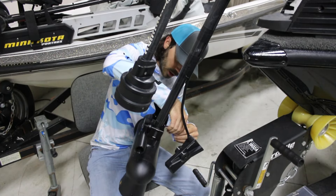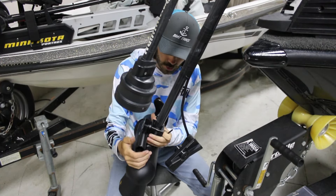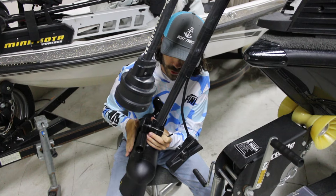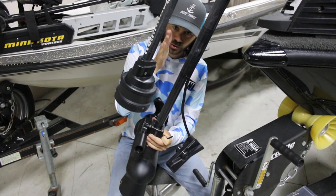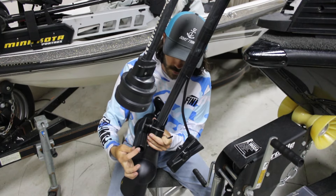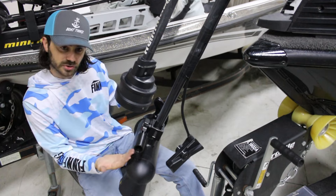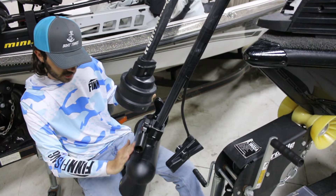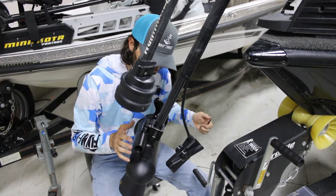Now that they're on the shaft and snug, align your mount with your trolling motor barrel. That way when the motor head is pointing straight, you know the mount is pointing straight and you have a true vertical viewing angle. You can check from underneath — as long as the flat surfaces on the mount are parallel with the side of the trolling motor, you've got it where you want.